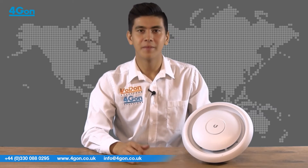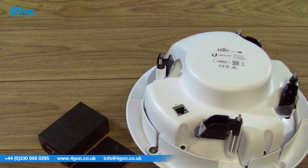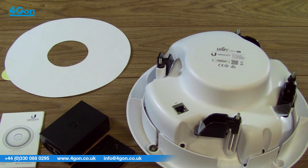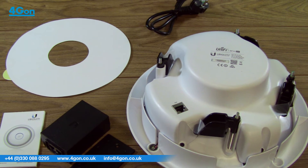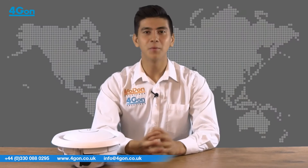When purchased from 4G on, the UAP ACEDU comes with the unit itself, a POE adapter, quick start guide, mounting template and EU power adapter, with the option to add a UK power adapter on our website. So what does it do?